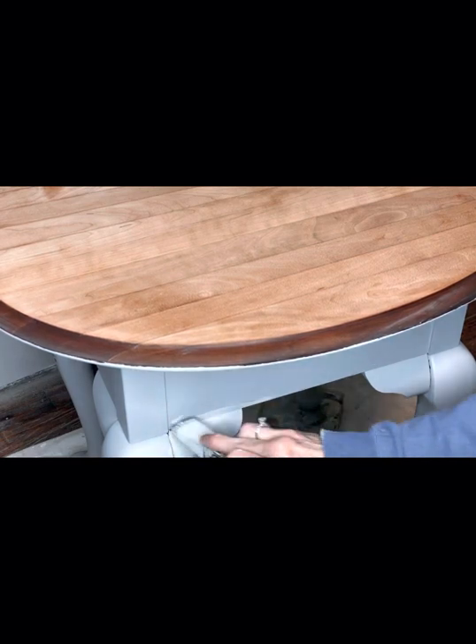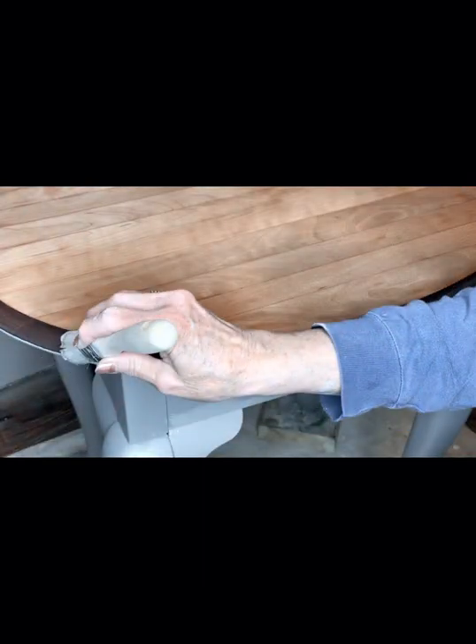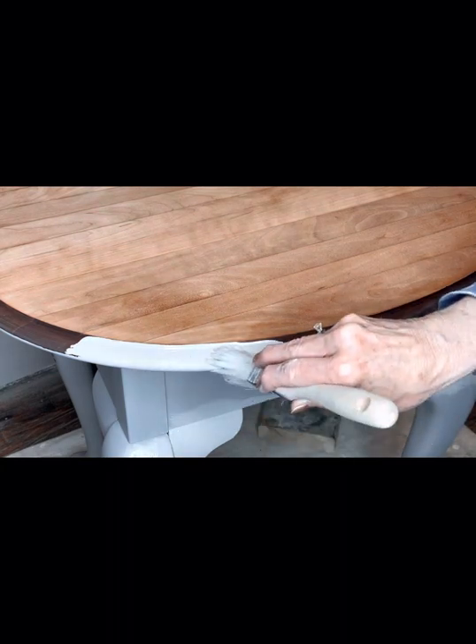Here I'm adding the second layer of paint to the frame. Now I'm cutting in the edge with my favorite zebra brush, the square trim brush.